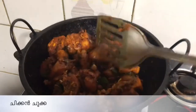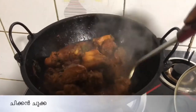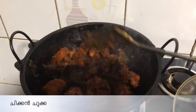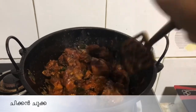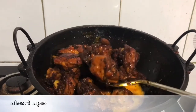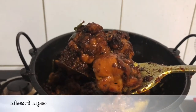I am going to fry it for 5 minutes or 4 minutes. We will get a little bit of chicken. We will add a little chicken. I am going to fry the items for 20 minutes.